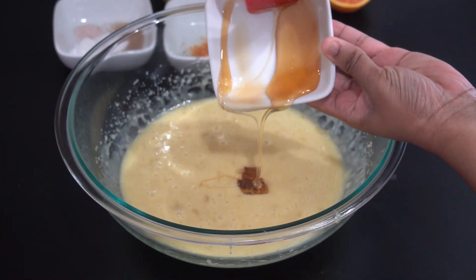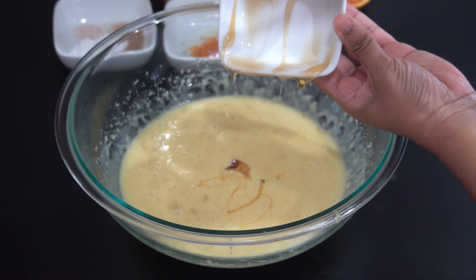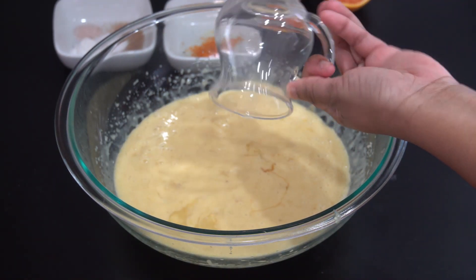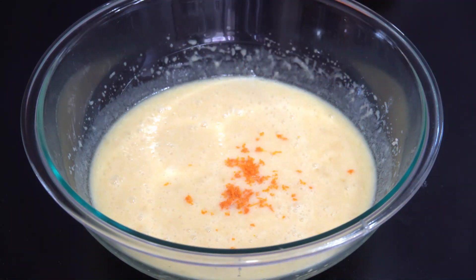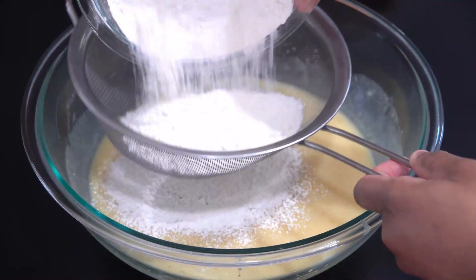So this mixture looks good. Now I'll go ahead and add in my honey, and then I'll add in my orange juice. Next, I'll go ahead and add in the zest of that orange. I just used a grater to grate the outer part of the orange. You want to make sure not to get any of the white in there because that's too bitter.